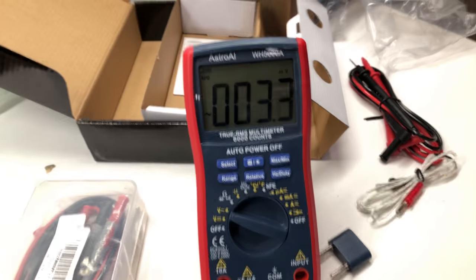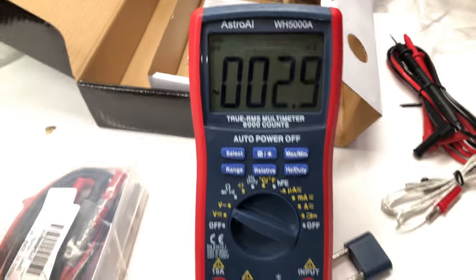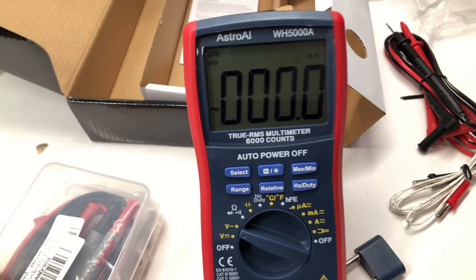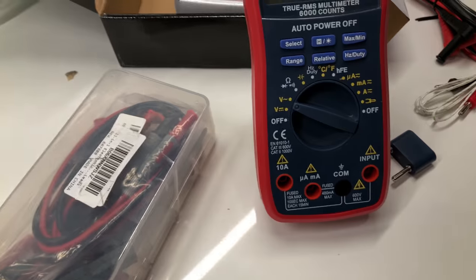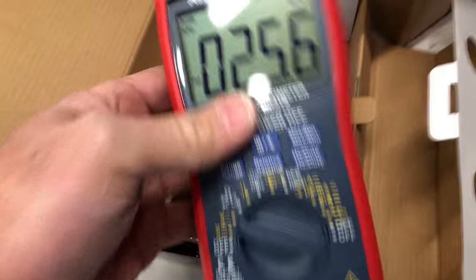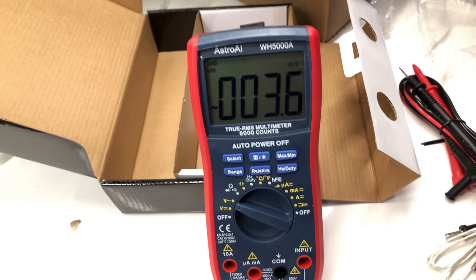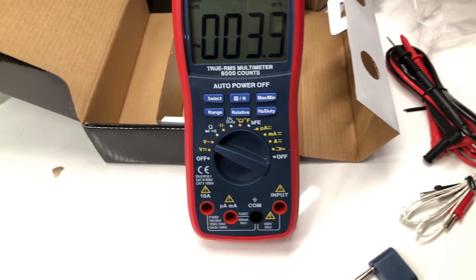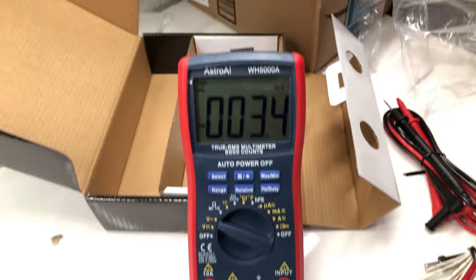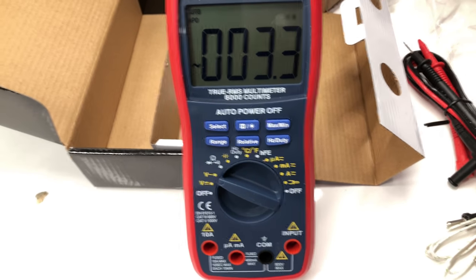It's always good to have more multimeters around. When I'm doing power supply design or testing, I have a slew of meters on each output and input monitoring current and voltage. So it's nice to have meters. I'm going to test this one for accuracy side by side with some better meters to see how it performs.